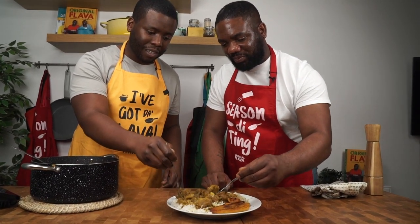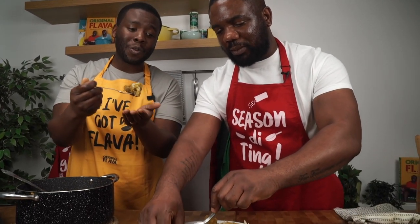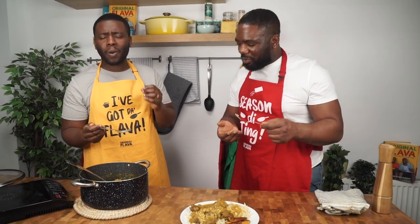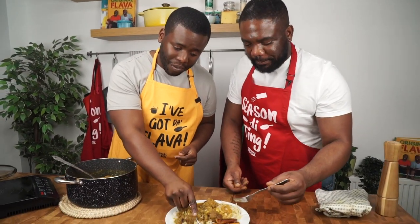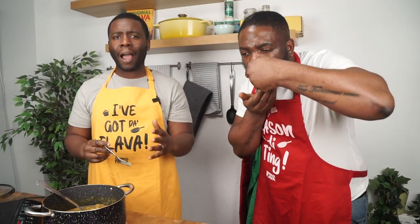Oh my goodness — it's literally just falling off the bone. Tender, juicy — this is what we're looking for: authenticity at its finest. Guys, you have to make this recipe. It's so easy. Grandma's curry goat, stripped right back to basics. Great for the festive period, great for family and friends. We hope you enjoyed it — try it at home and we'll see you next time!